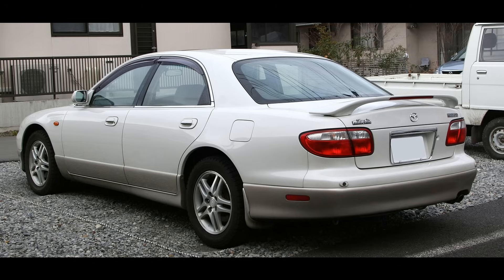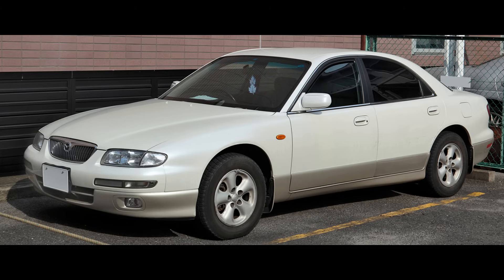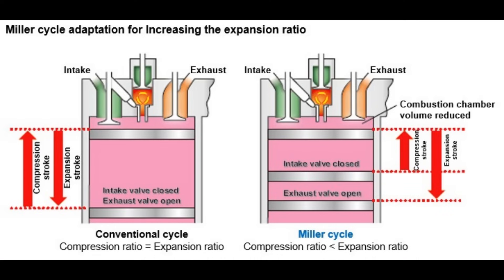This is the Mazda Millennia. It was a Mazda production car until 2002 when it ceased production, and it was sold as an executive car, so it was pretty well made. But it does hide several secrets, and this is the one I'm interested in: it doesn't use a normal engine. It uses something called the Miller engine.